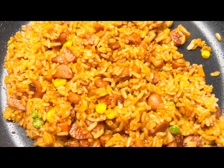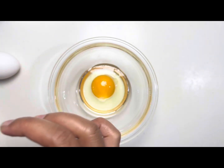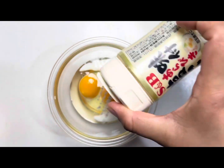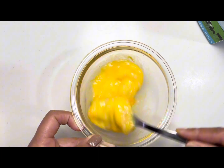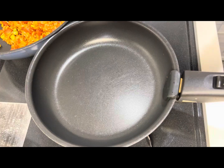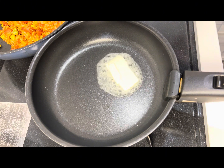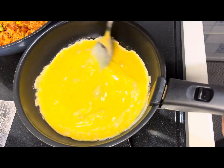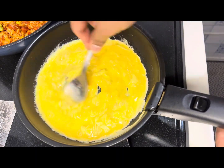Now let's make the omelet. In a bowl, crack two eggs, add a little bit of milk and a little bit of black pepper for taste. Mix it until everything is combined properly. In a pan, heat some butter. After the butter gets melted, add the egg mixture and let it cook by stirring continuously on medium to low heat. Mix continuously for soft and floppy eggs.